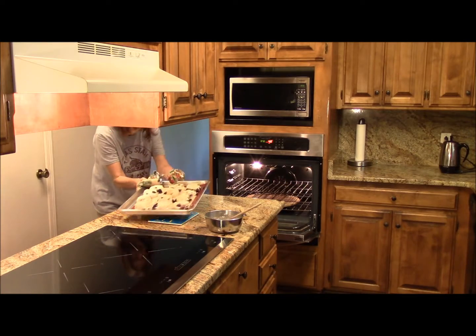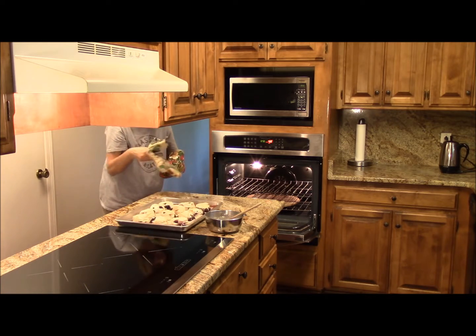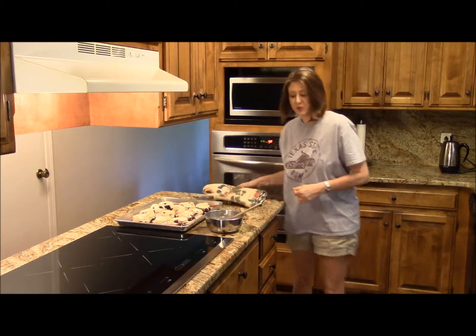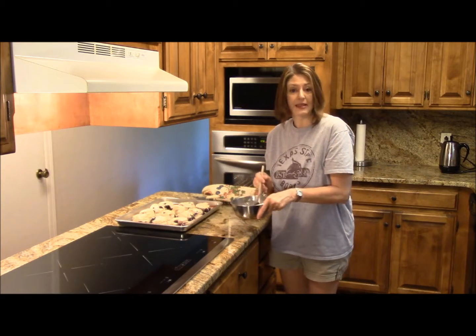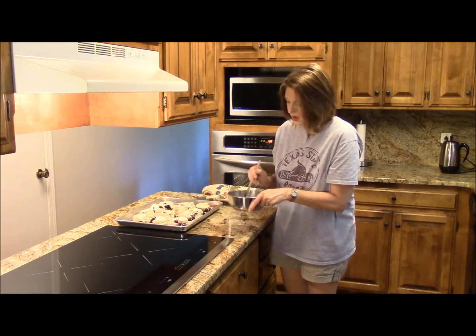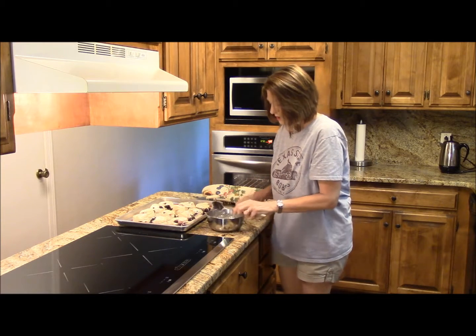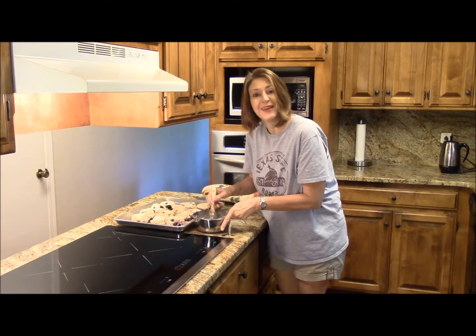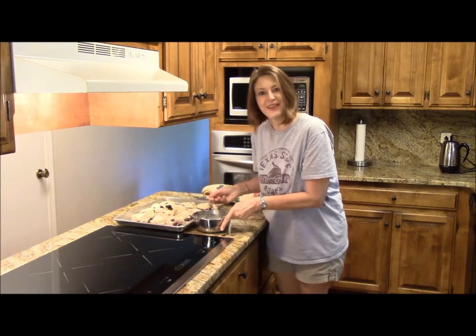These biscuits look good! Nice, and the blueberries are just popping. While those were cooking, I made a glaze out of powdered sugar, a little vanilla, a little melted butter, and we're going to brush that on there. We're just about ready to eat. Guys, grab a plate, and let's dig in.